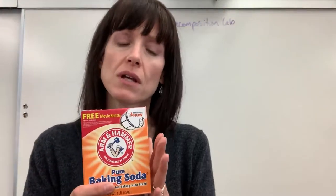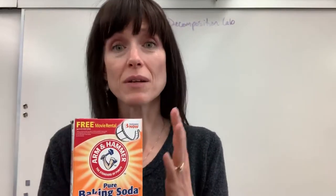The substance that will be used is sodium hydrogen carbonate — sodium bicarbonate — which is just baking soda. It has great purity.